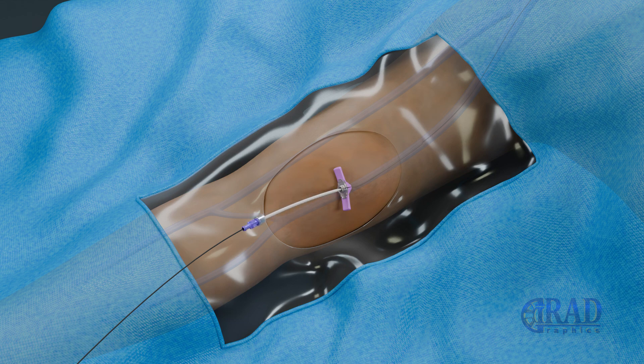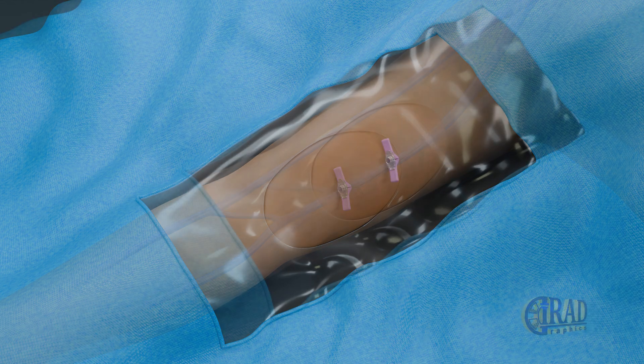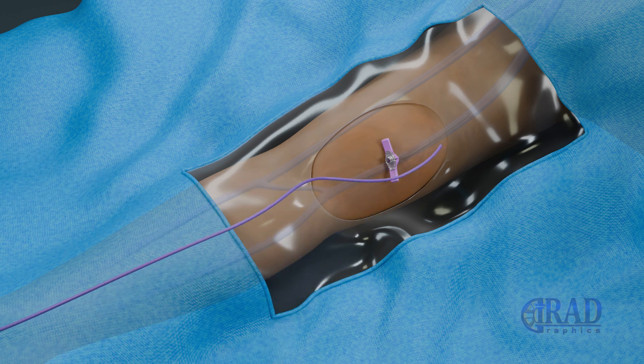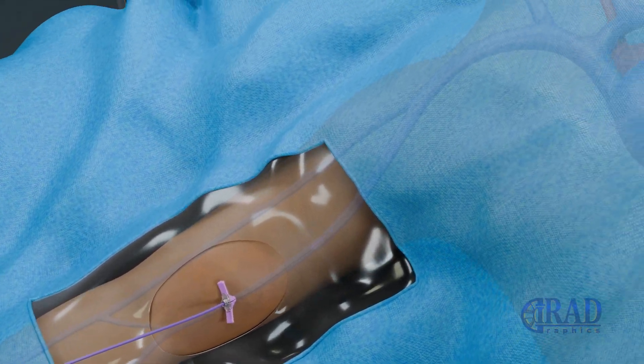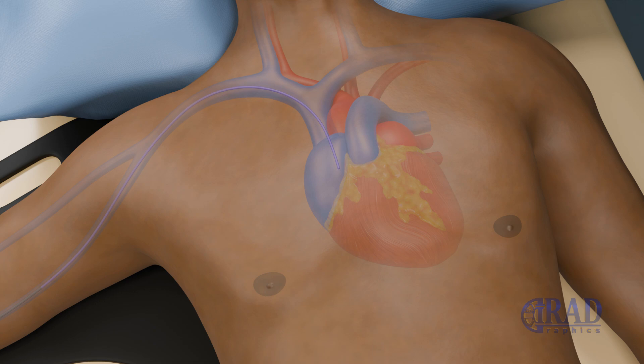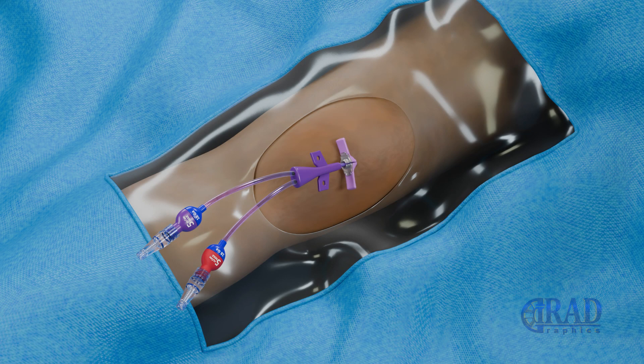The dilator of the peel-away sheath and the microwire is exchanged with the catheter, which is carefully advanced through the peel-away sheath into the vein until the tip is placed at the far superior vena cava or cavoatrial junction. Subsequently, the peel-away sheath is removed.